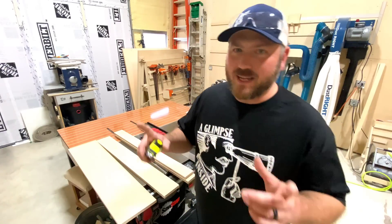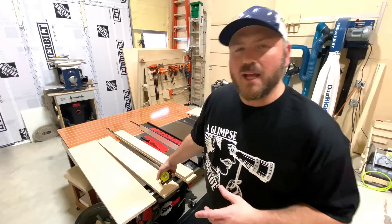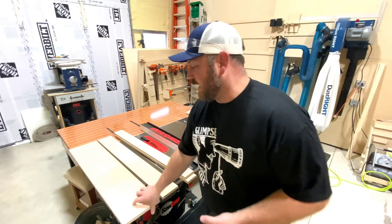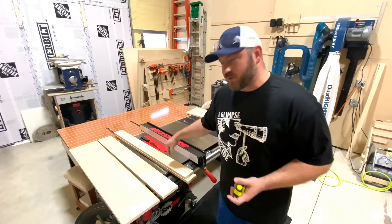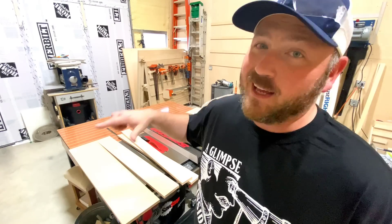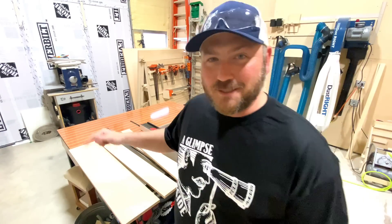To get these started, I've got a couple of pieces already cut. These are pieces of three-quarter inch Baltic birch. I've got one that's nine inches, five inches, and three and a half. I'm going to take my blade and angle it 45 degrees, and we're going to rip these pieces in half. They're going to be the different styles of cleats.